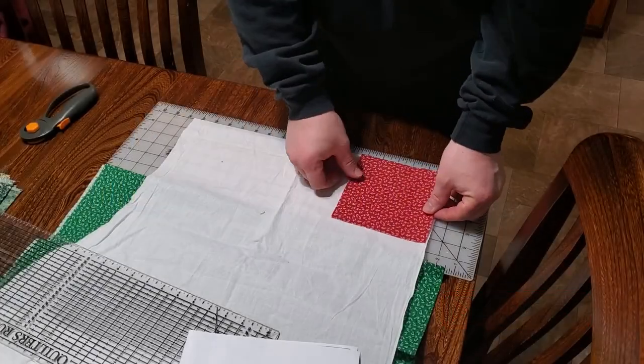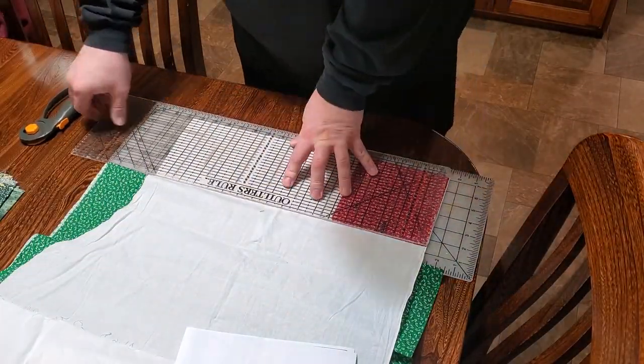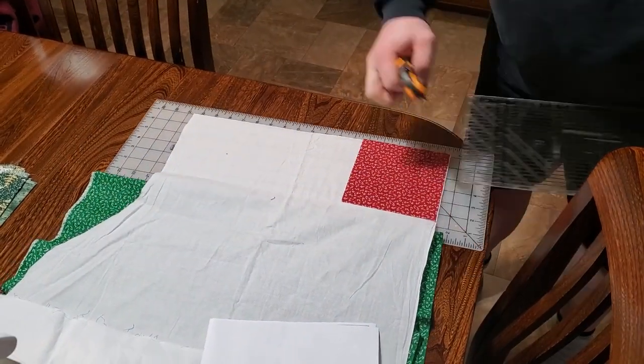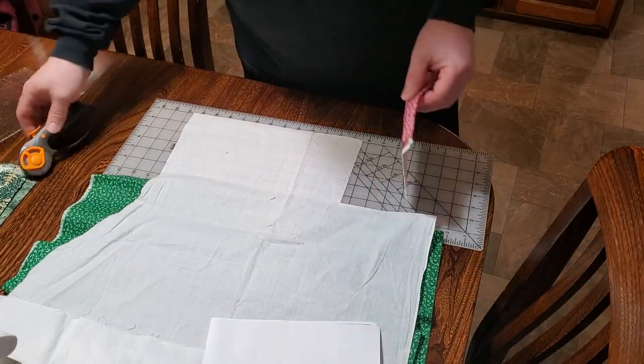Now on with the show. This block is five and three quarters and it will yield two inch squares with a pinwheel effect. We'll save the rest for later.